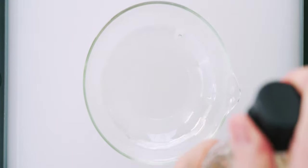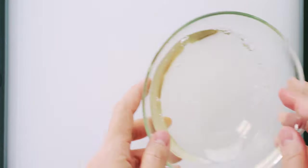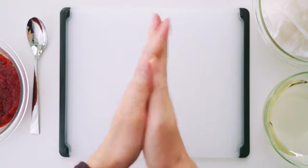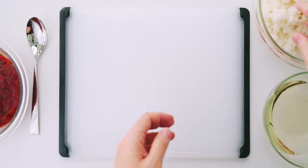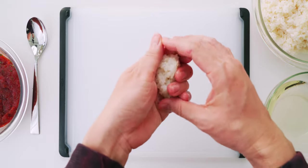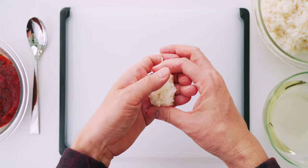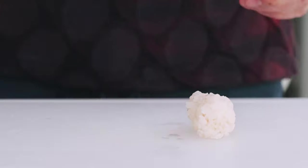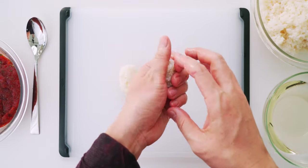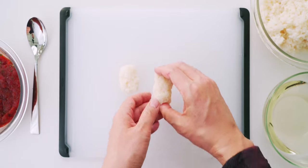Before I start rolling, I'm going to make some tezu by adding some rice vinegar to a bowl of water and mixing it around. I'm going to start by spreading tezu on my hands to keep the rice from sticking to them. We're going to be making gunkan first, so I'm going to grab a small amount of rice — about two tablespoons — and press it together in a rectangle. You want to use barely enough pressure to get the rice to stick together, so be careful not to smoosh the grains and turn it into mochi.